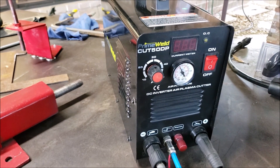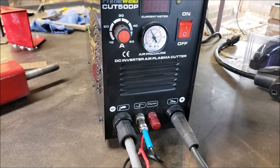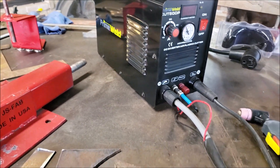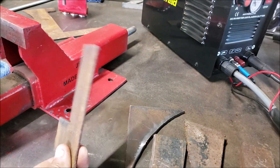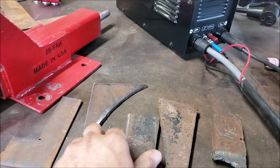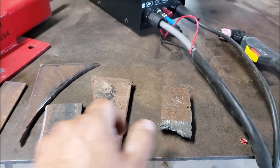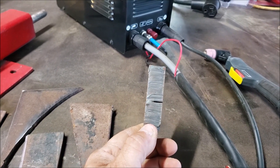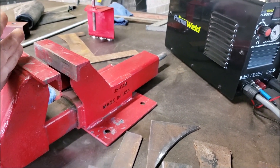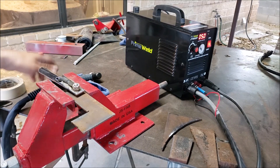Hey guys, welcome back to the channel. I'm George. We got the PrimeWeld Cut 50 DP plasma cutter — it's a pilot arc plasma cutter and it runs on 110 and 220 volts. I really want to see what it can cut at 220 volts. I got some 1/8" material, 10 gauge, quarter inch plate, 3/8", half inch, and 3/4". We're going to put some stuff on the homemade device and see what we can cut.